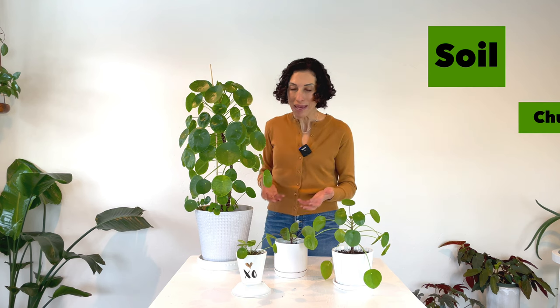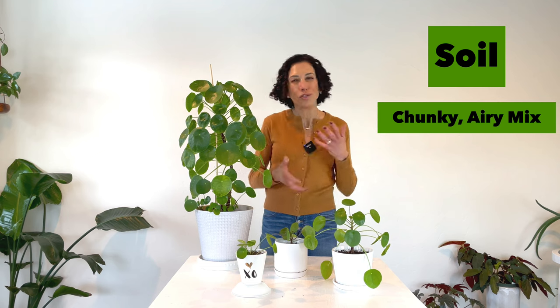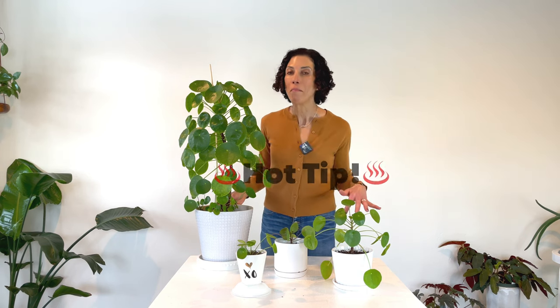Too little light and you'll see really paltry growth. As far as soil goes, I put them in the category of succulent-like, because the leaves tend to be pretty thick and waxy, so they hold on to moisture. You want a soil that's going to dry out. I use my regular chunky, airy mix — rehydrated coco coir, perlite, and orchid bark — and I've been tossing in mosquito bits, which has been remarkable for keeping fungus gnats at bay.